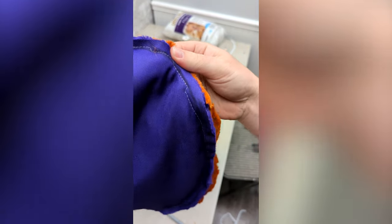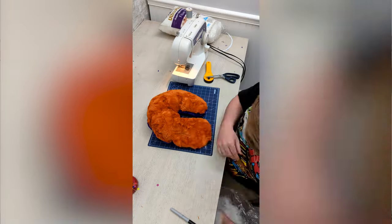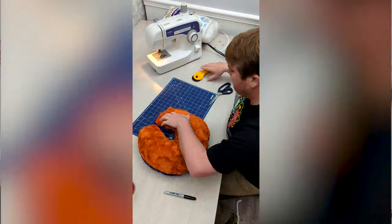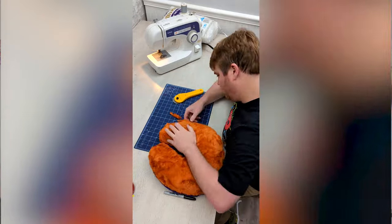Luckily, this pillow came out a lot better. I then stuffed the pillow with Polyfill from Fairfield, and then sewed the turning hole together, cutting the excess fabric with my Olfa Rotary Cutter. This is a perfect and simple project for a graduation gift.